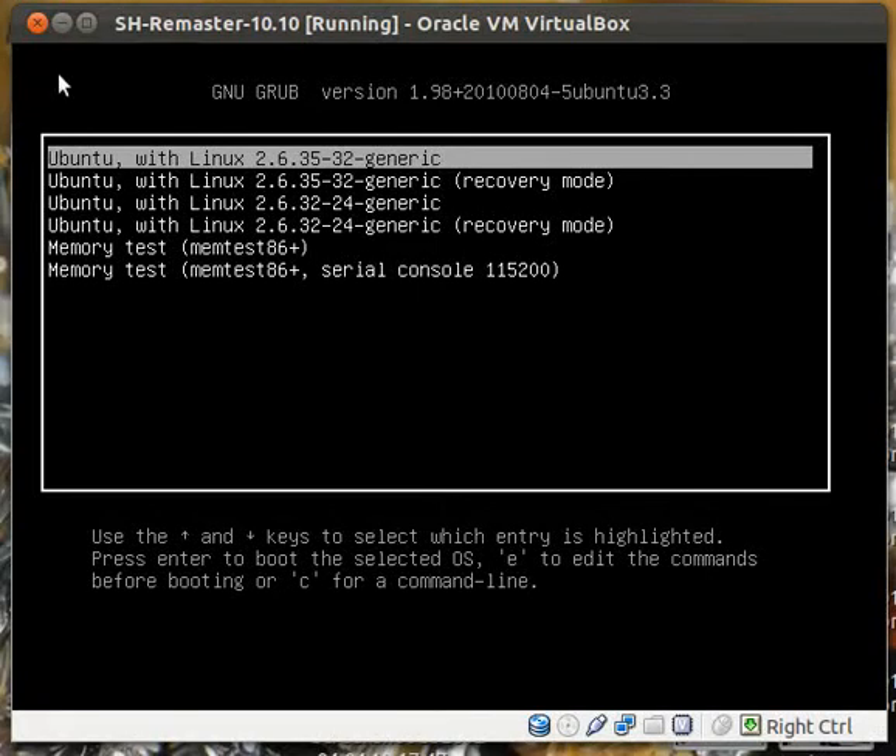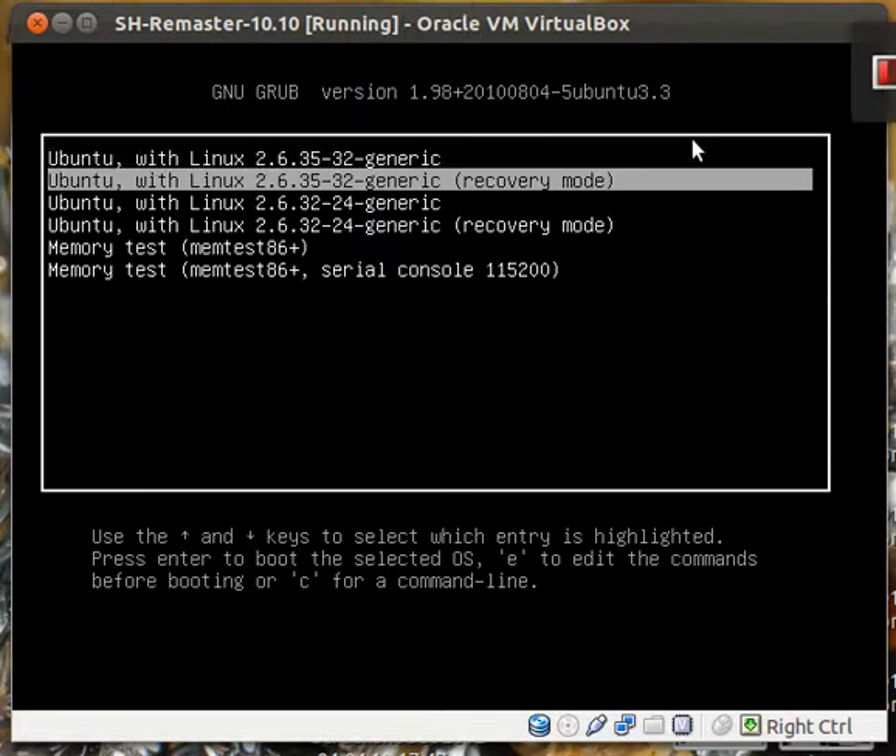Hold SHIFT before you power on the machine. So while you're holding SHIFT, press POWER. You will then be greeted with this menu. Go to the Recovery Mode option.